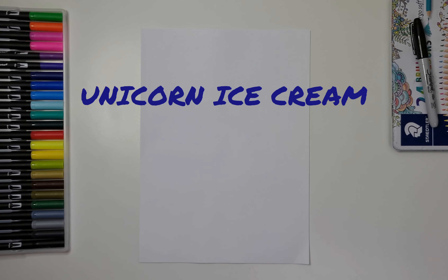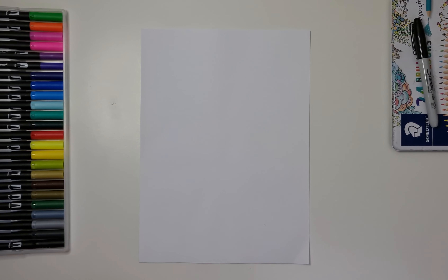Hey everyone, welcome to today's video. Today we're going to be doing a unicorn ice cream, which was actually suggested by my four-year-old daughter. She would have everything as a unicorn if she could. So let's get straight into it.